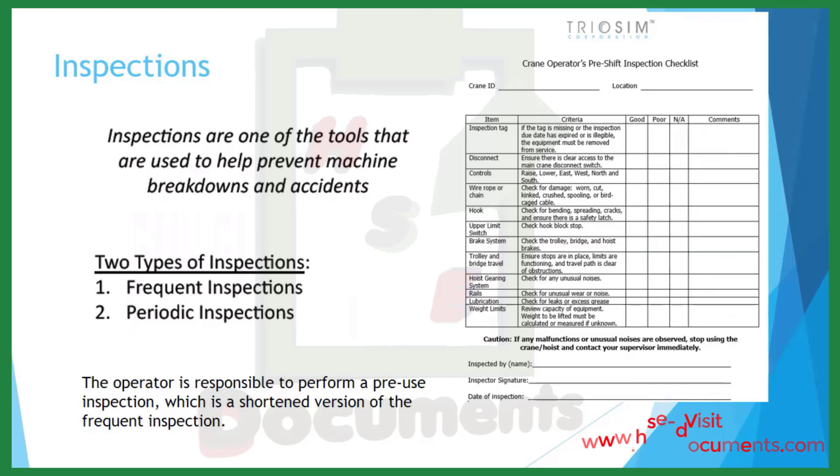Inspections are one of the tools used to help prevent machine breakdowns and accidents. With cranes, there are two types of inspections: frequent inspections and periodic inspections. The operator is responsible for performing a pre-use inspection, which is a shortened version of the frequent inspection. The photo shown is TRIOSM's Crane Operator's Pre-Shift Inspection Checklist.